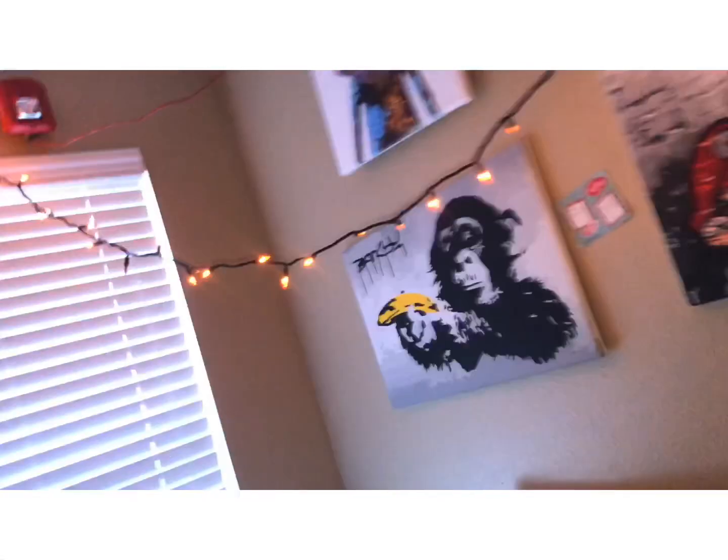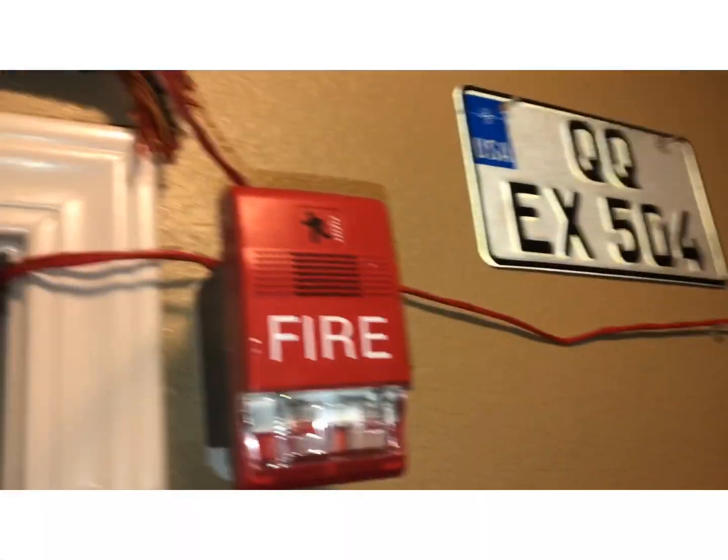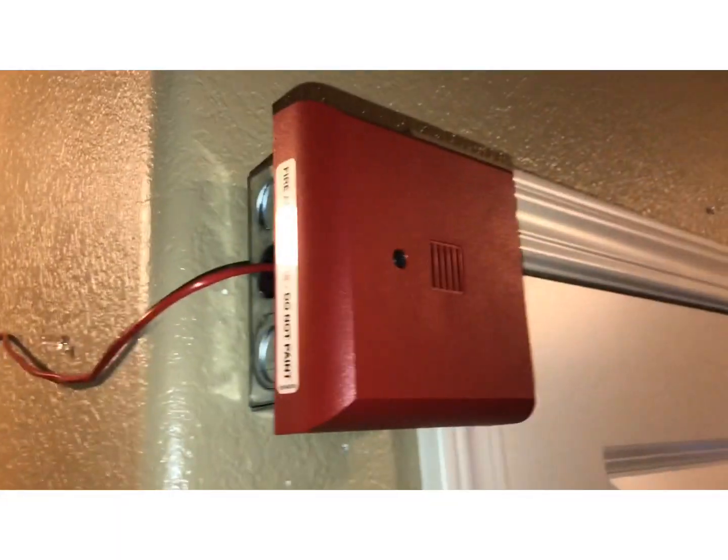Let's head out to the hallway. As you can see, there's a wire going across the hall — I'll tell you what that was in a second. The first notification appliance out here is the Genesis remote strobe. Following this wire leads to the Siemens mini horn.